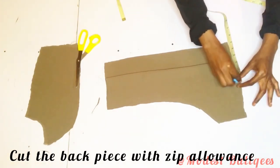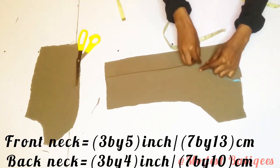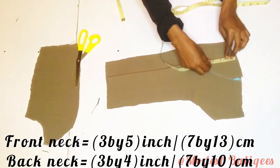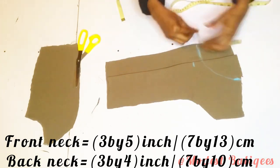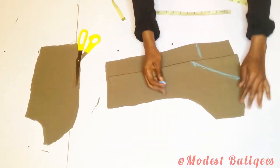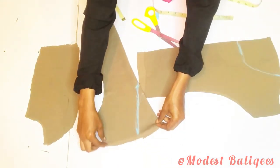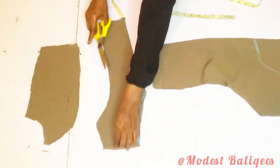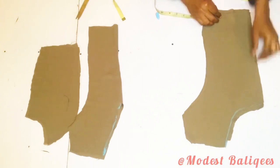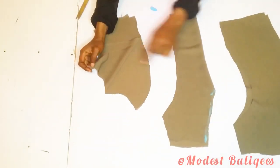Next I take the neck measurements: for the neck width I'm using three inches, for the back neckline four inches, and for the front five inches. For the front I form a triangular or V-neckline. I place it on the back piece and cut it out. I then cut the two pieces for the back piece as well. After cutting we have the front piece and the back piece.